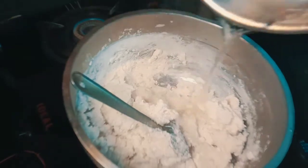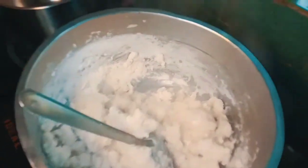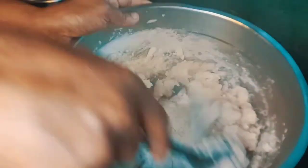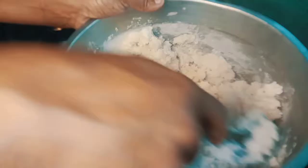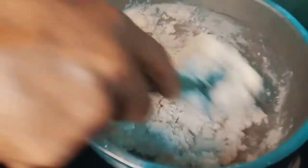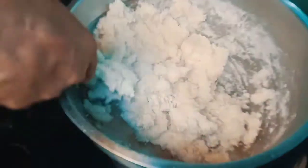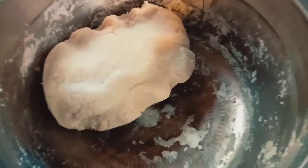We will add the ingredients. If we add the ingredients, please add the ingredients. We will add more. Let's add a simple item. We will add ingredients.